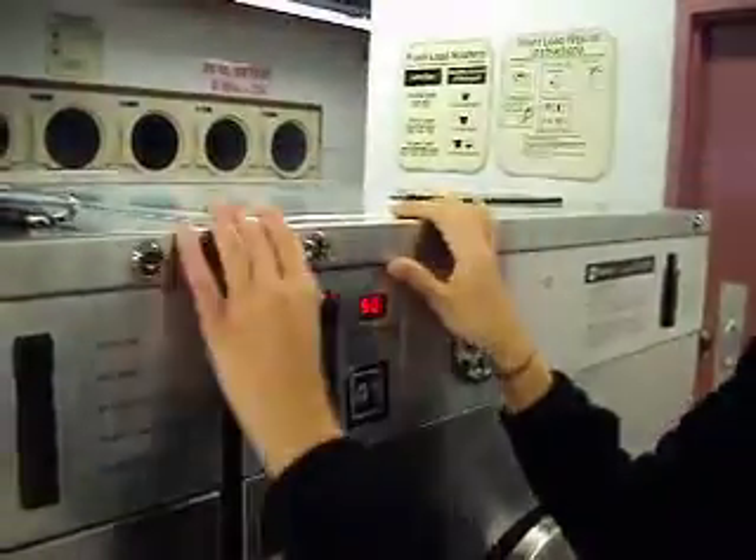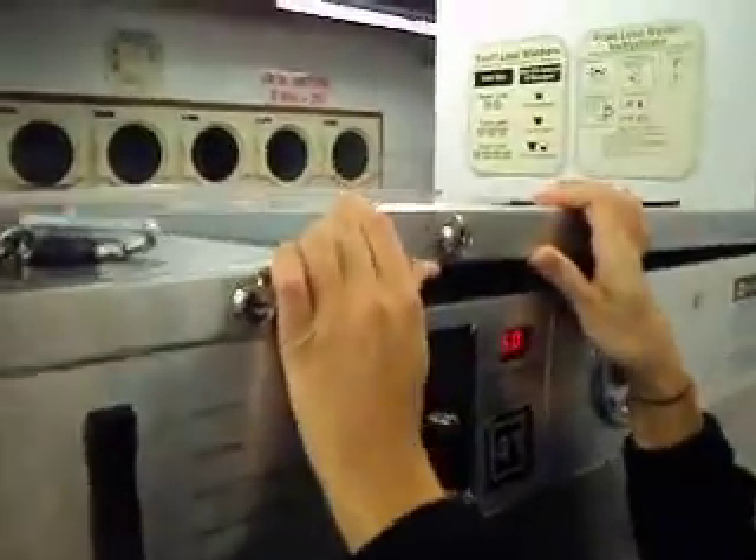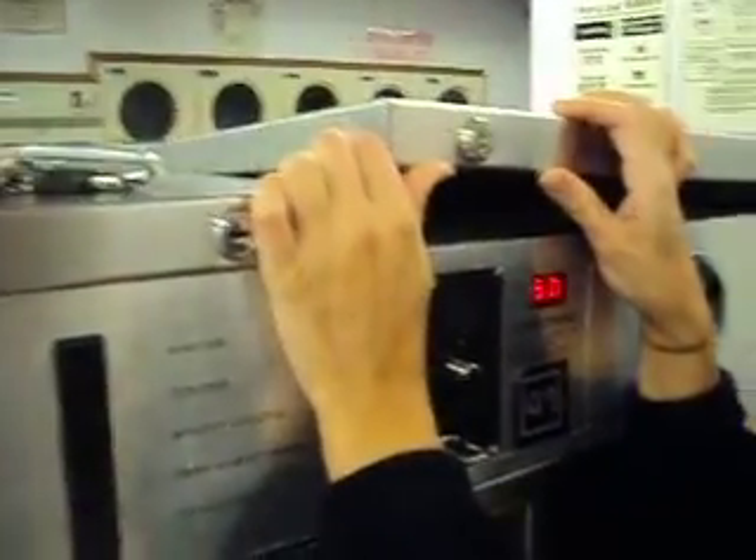Then you're going to pull the key out, and then you're going to pop this up. Now, on some of these, you're going to have to use some force to get the corner up.